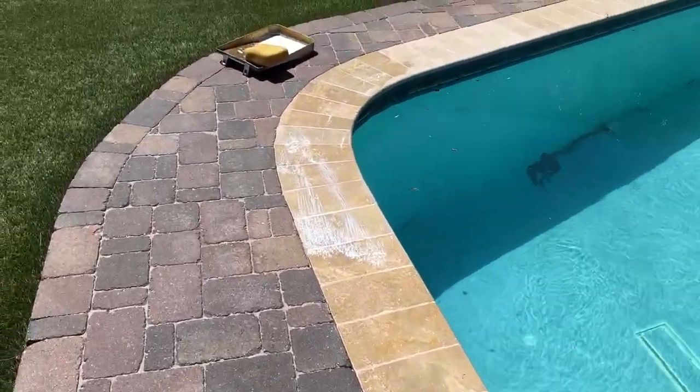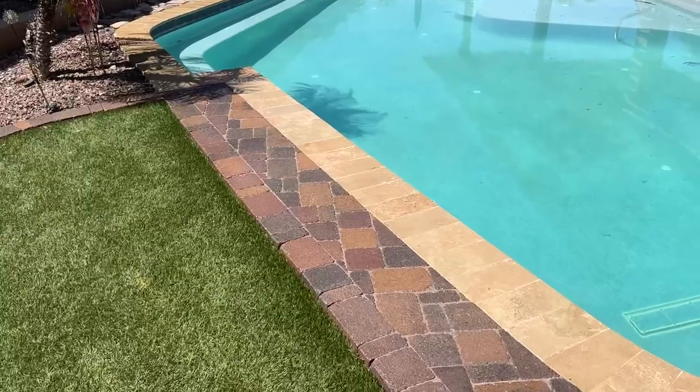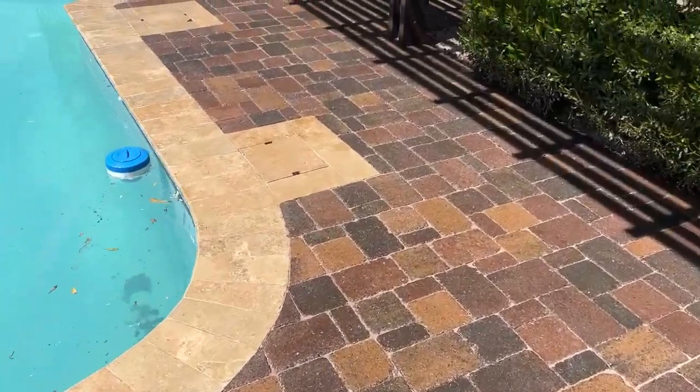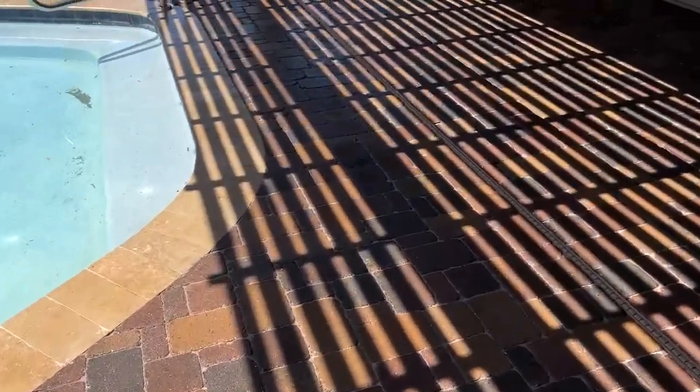This is going to look like a whole new patio once we're finished, and the driveway too in the front. And that is a wrap — we are all finished here. Got two coats of a penetrating wet look sealer, really durable, really good quality stuff. These pavers look absolutely beautiful.